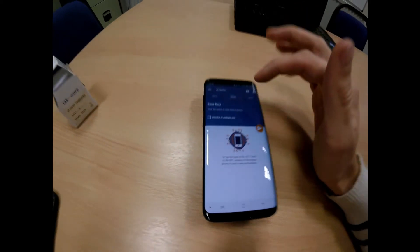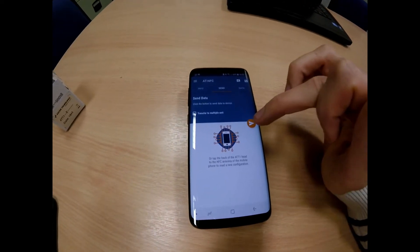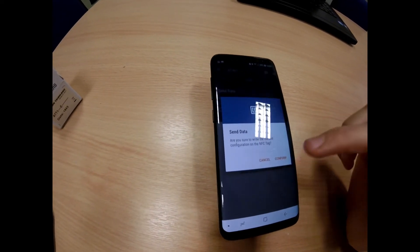To send the data, go to Send. Press the orange arrow. A prompt asks: are you sure you want to send data? Confirm.